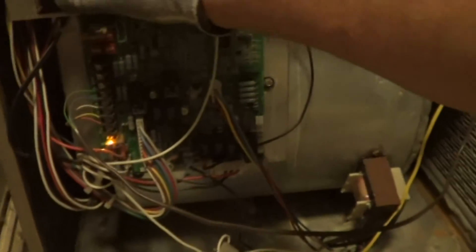Previously the motor was completely dead, even when energizing the green wire. Now the motor's come back to life on a simple repair.